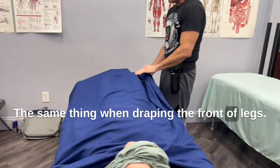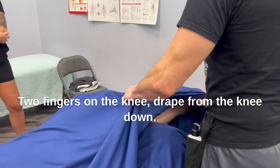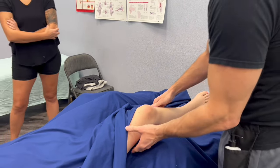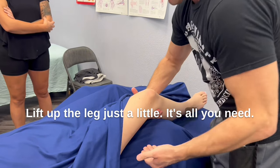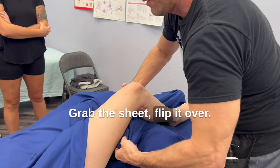It's the same thing when draping the frontal legs. Two fingers on the knee, drape from the knee down first. Lift up the leg just a little — it's all you need, just a little bit. Grab the sheet, flip it over.